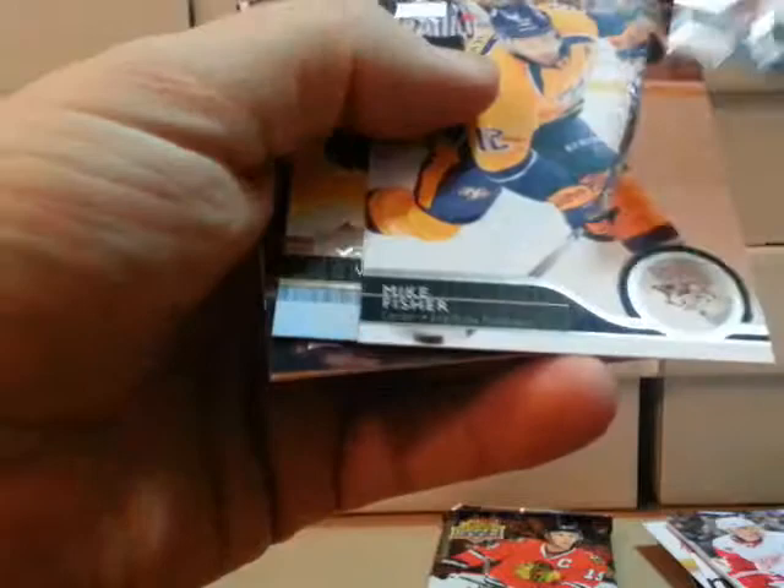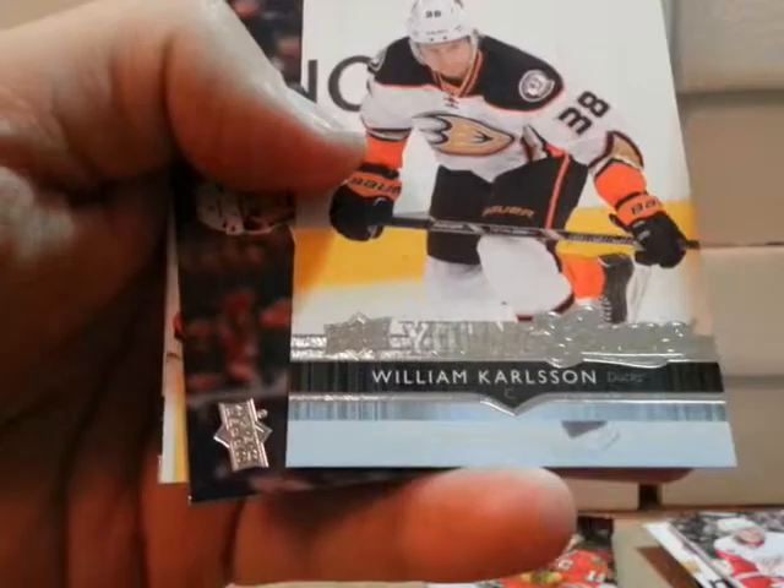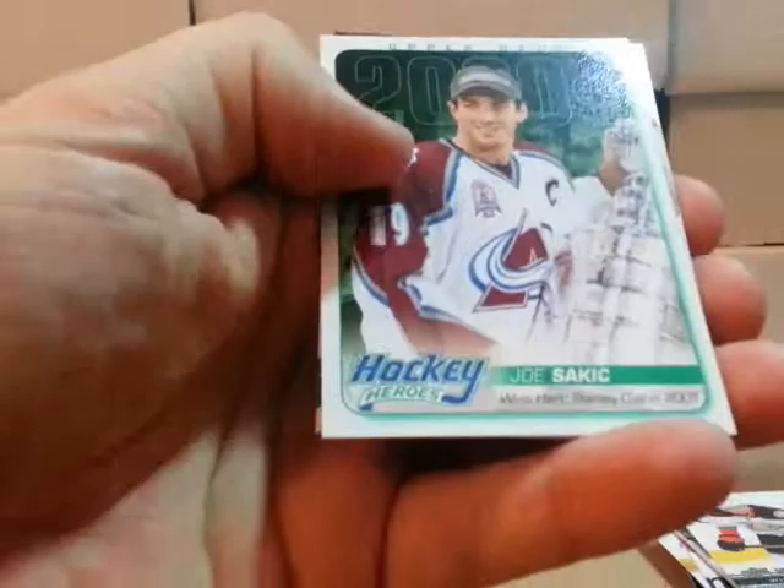Two packs left. Our last Young Gun is William Carlson with the Anaheim Ducks. Last pack — we got Hockey Heroes, that's Joe Sackick from the Colorado Avalanche.